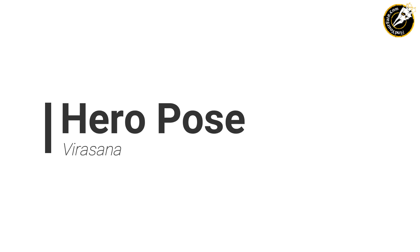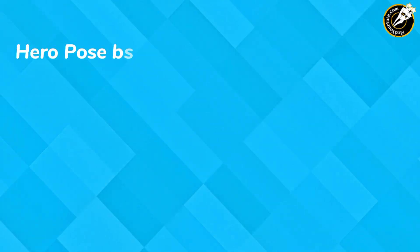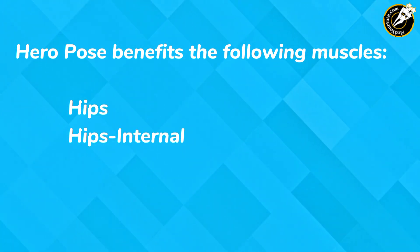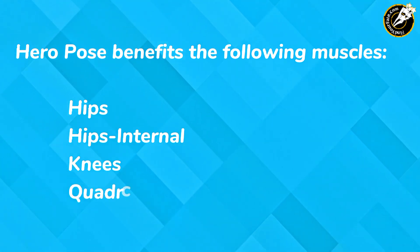Hero Pose. Hero Pose benefits the following muscles: hips, hips internal, knees, and quadriceps.